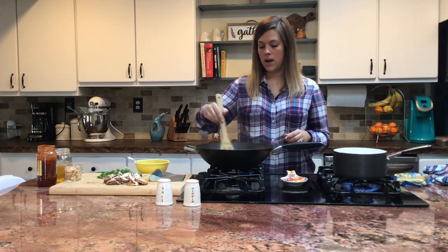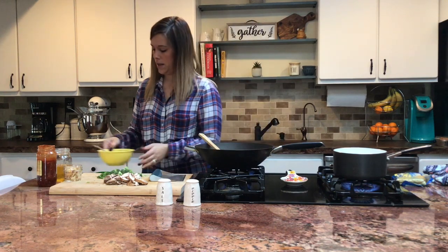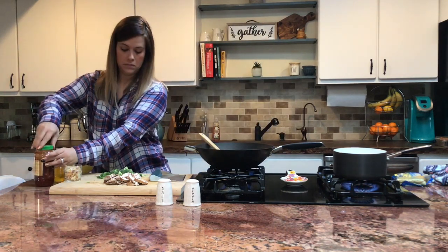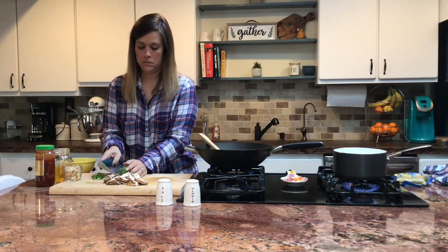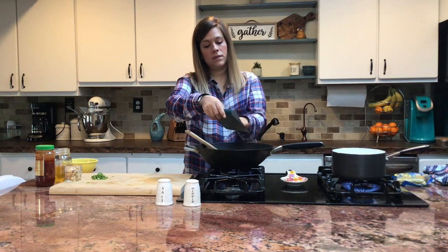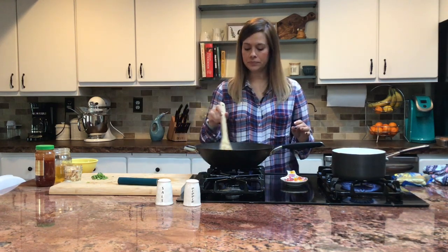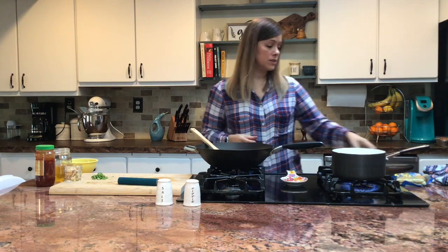We're trying to get some color on our peppers, which is looking great. Let's go ahead and add the broccoli and then the mushrooms.